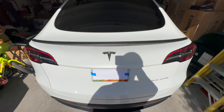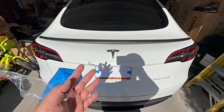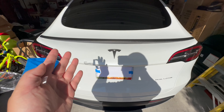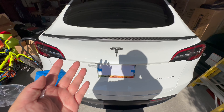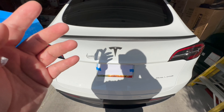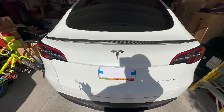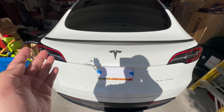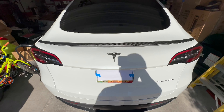But I read the 3M website, and for some of their double-sided tapes it takes up to 72 hours to fully cure. The tape that came with the spoiler has Chinese labeling, so I don't know exactly what it says. So I let it fully cure for about 80 to 84 hours total.